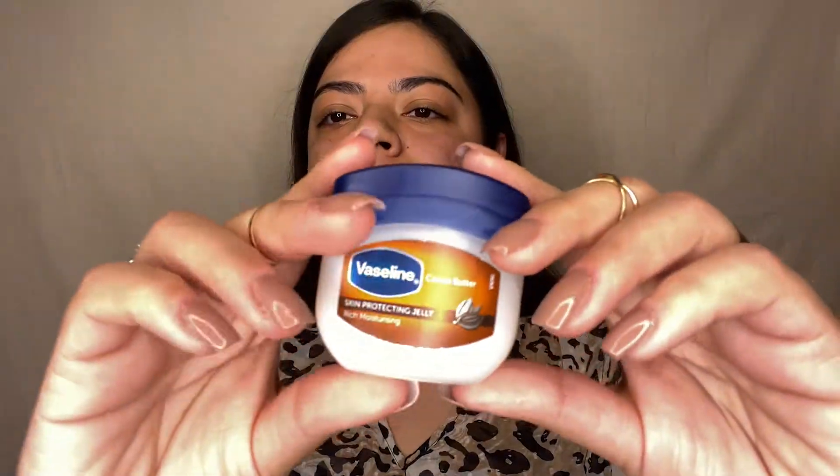Starting with skincare, I'm using Johnson's baby wipes to clean my face. This is very gentle on the skin and yet cleans better and far more efficiently. The next step is hydrating your lips, and here I'm using Vaseline Cocoa Butter Jelly.